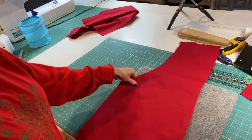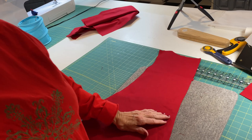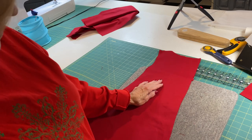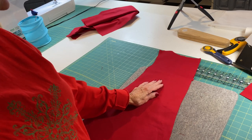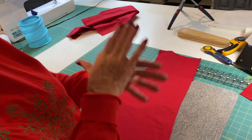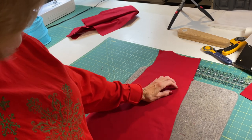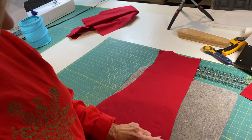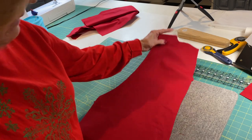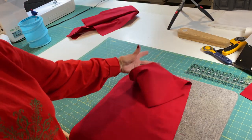I'm going to seam the back with a regular 5/8 of an inch seam, and then I'm going to press it to one side and top stitch it on the back front side. I'm going to go ahead and do the seam down the middle of the back and put the two back pieces together.